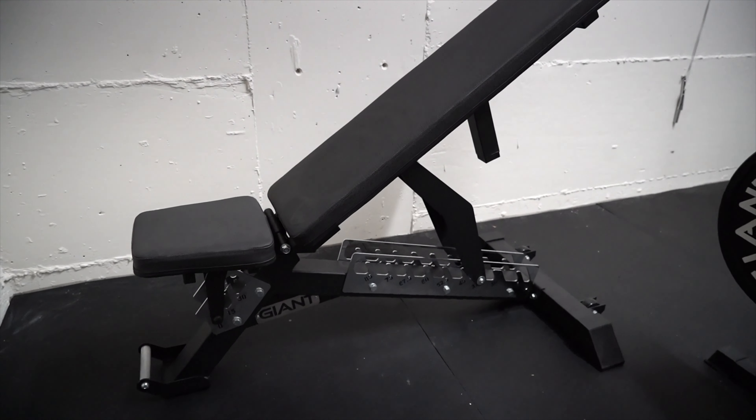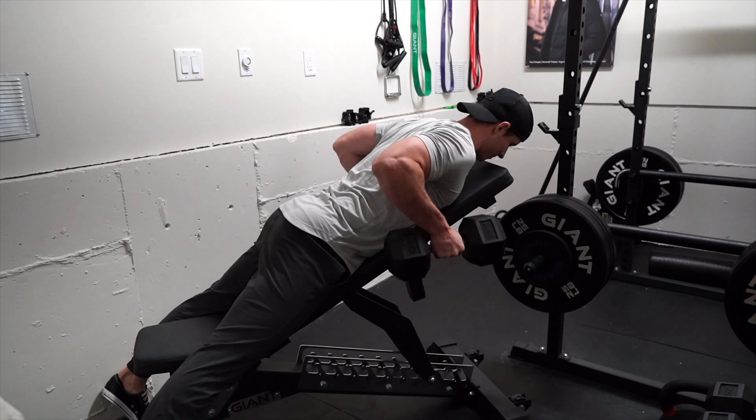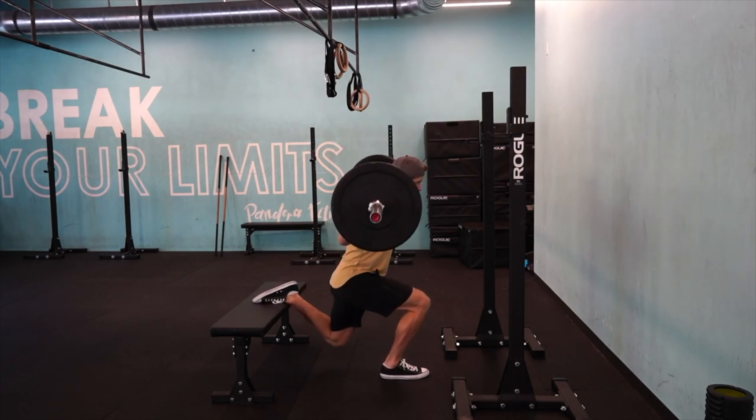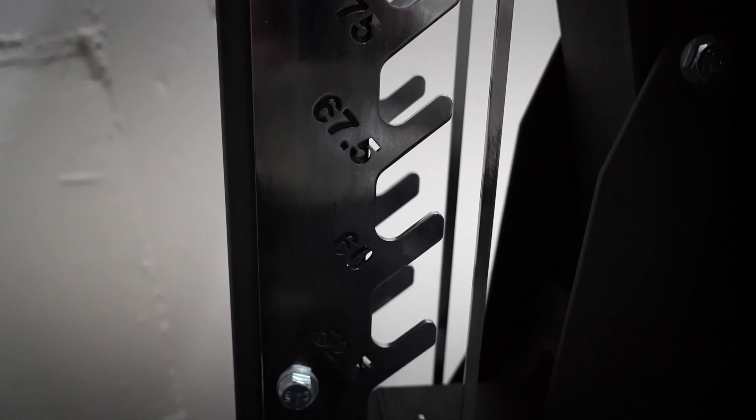The third thing I'm looking for on a bench is options. If you're thinking you'll save a few bucks to get a bench that isn't adjustable, I would advise against it. The extra $100 is well worth the additional options you'll get when inclining a bench.